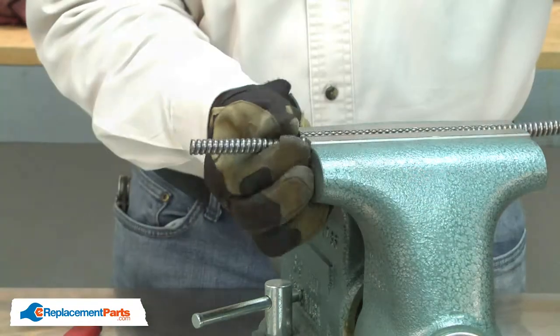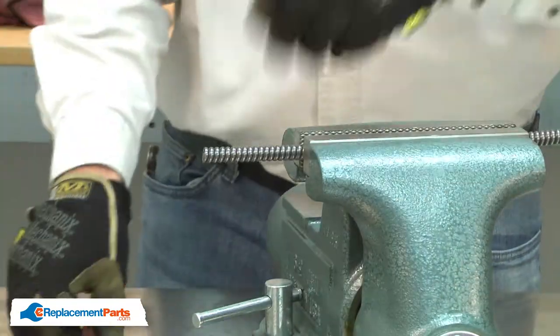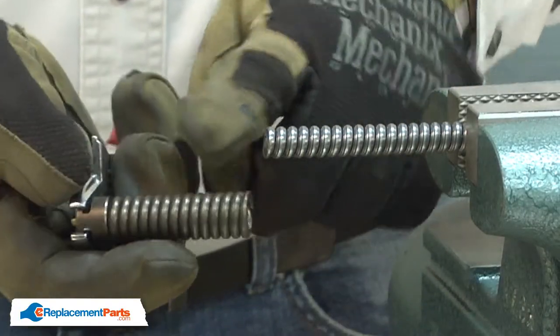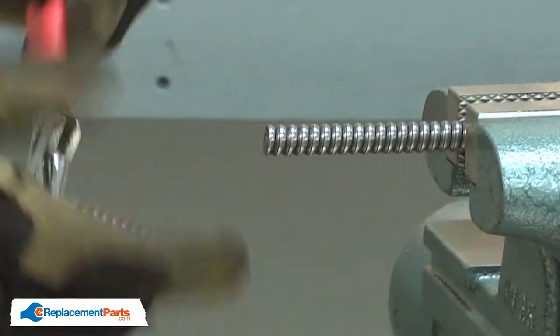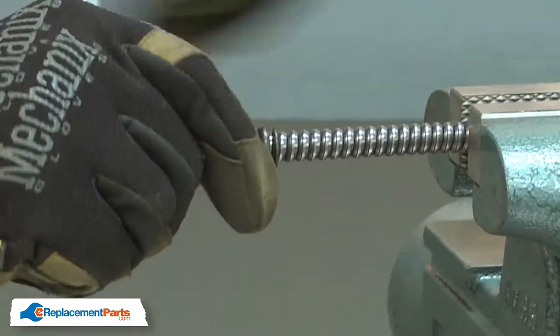Now I'll pull out a little bit more cable. I'll use an adjustable wrench on the end of the coupling, then I just thread the coupling onto the cable. Pull out a little bit here.